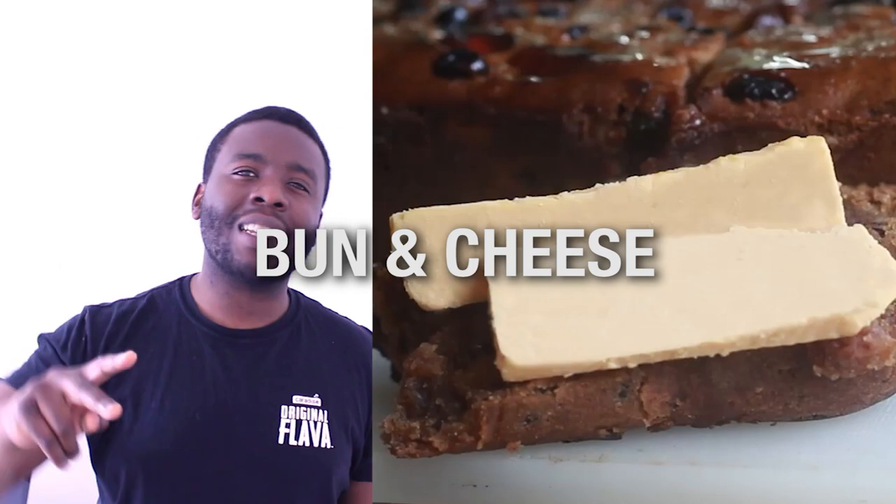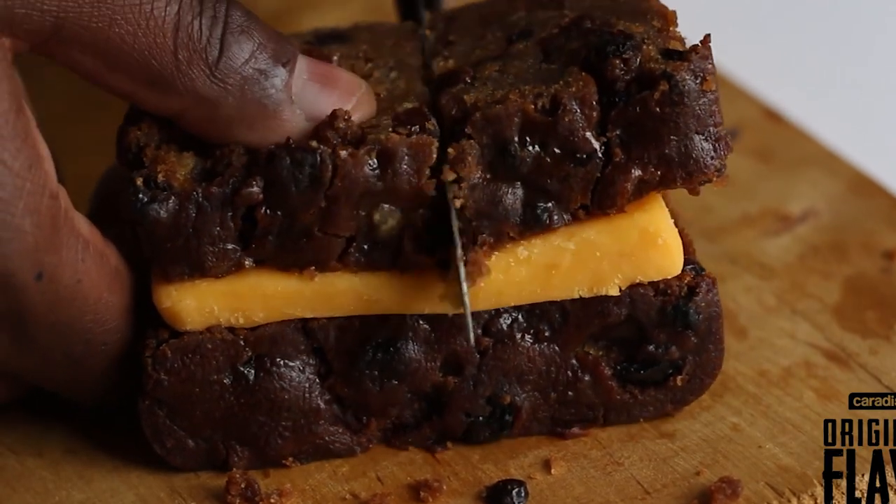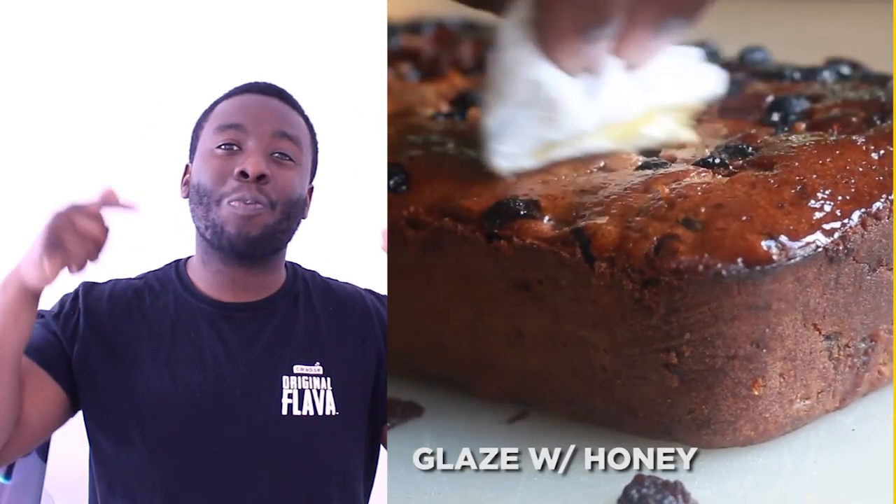Number two is bun and cheese. At any Caribbean bakery around Easter time, the queues to get bun and cheese are around the corner, around the bend, up the street, just to get this bun and cheese. The queues out there are madness.